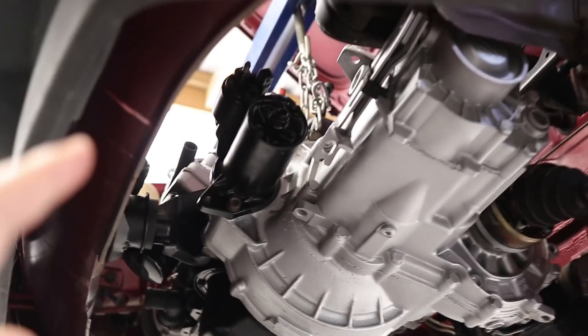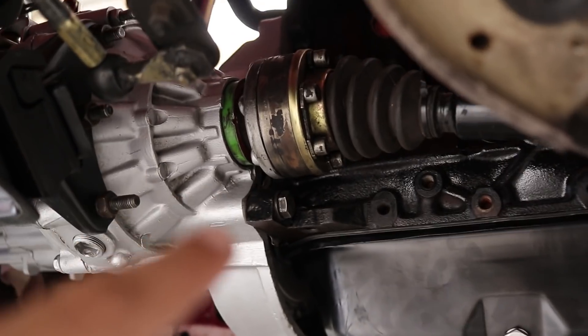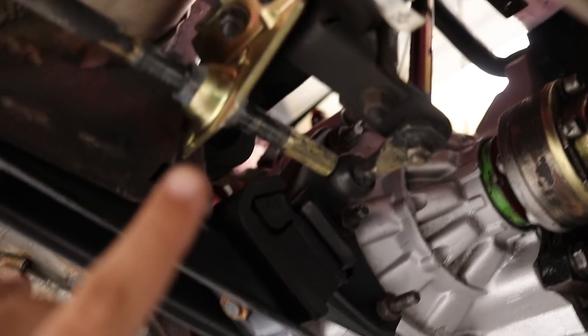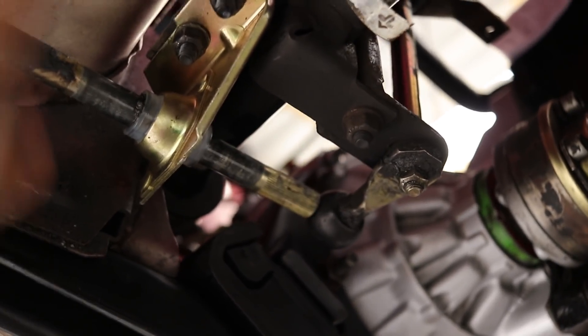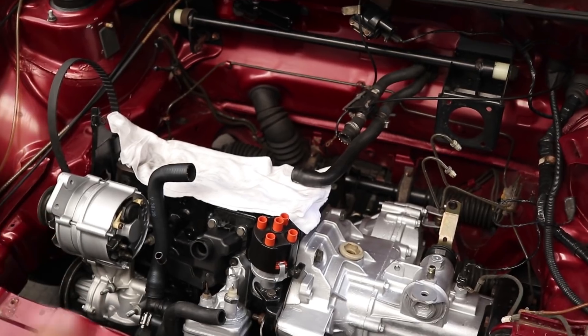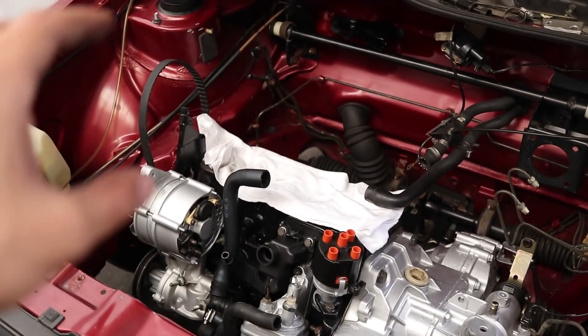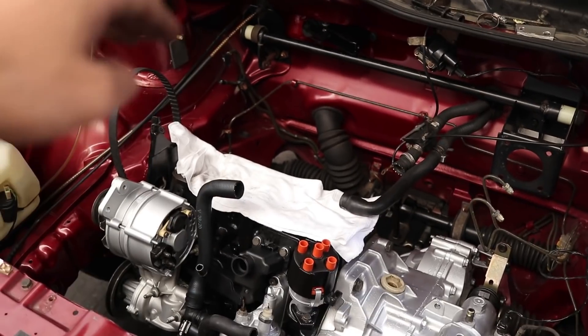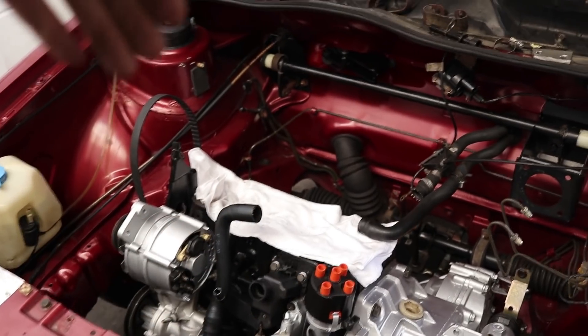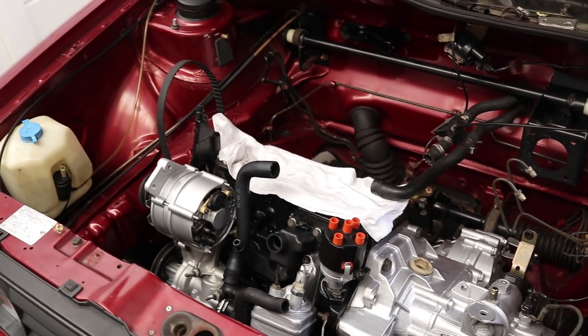And there we go — gearbox is in, starter is in, got the drive shafts in on both sides. Basically the bottom is assembled. I still need to put the cover in and sort the gearshift linkage, but other than that everything at the bottom is in and tightened up. All we have to do now is focus on the top — get the head in and then we're going to get the branch. I think we'll wait until we get the branch and put it in from the top. So we've got to put the branch in, get the head on, tighten that up, put the intake on, radiator, battery, and a couple of small things here and there. It's taking shape nicely.